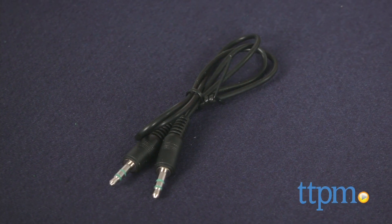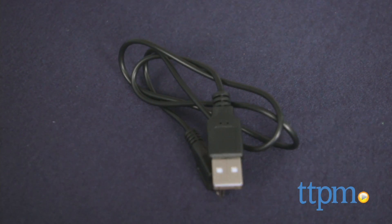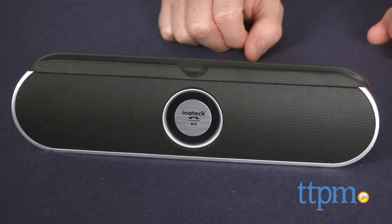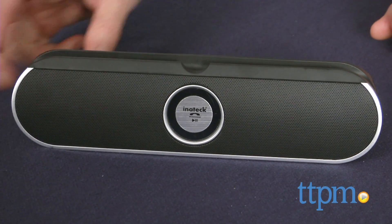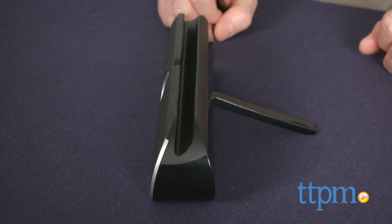It also comes with a USB charge cable to charge the built-in lithium battery. It does not come with a plug, but you can use any standard device plug or the USB port on a computer. A full charge will give you five to six hours of playtime.